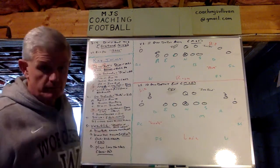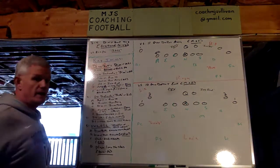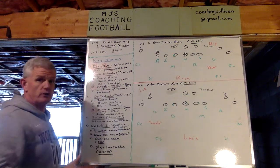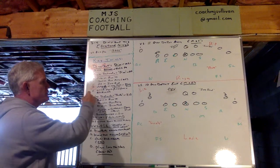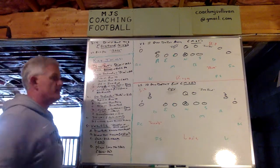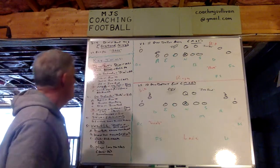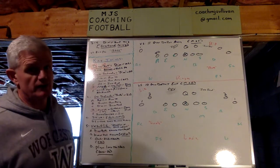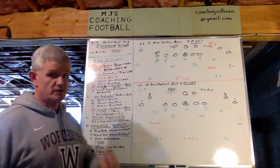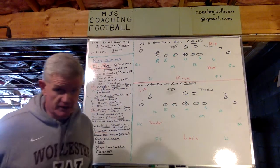The dog defender — in this case the dime first, then the rover as outside linebacker — has force run to him. This is good versus all schemes. If you're blitzing and have force, you have boot on runaway, you have quarterback on the zone read, you have the outside portion of the power read if it's coming to you, and you have the near threat of the power read if it's going away from you. Versus pass, you have the outside cage as the dog blitzer and you peel the running back flaring to you.